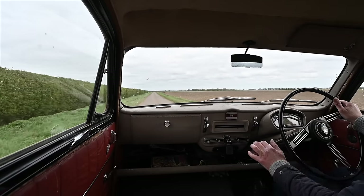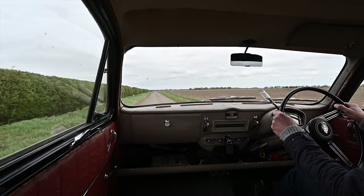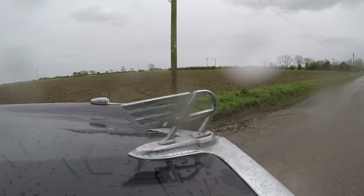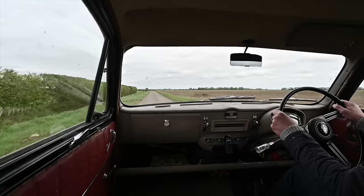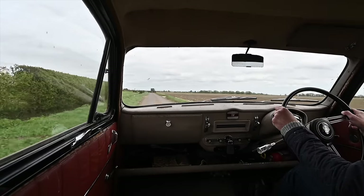The A40 was popular, selling 30,666 units between 1954 and 1957 when it was replaced by the A55. However, the A50 — basically the same car with a bigger engine — actually sold significantly better, because it was just a little bit quicker and more pokey.